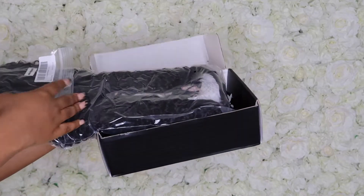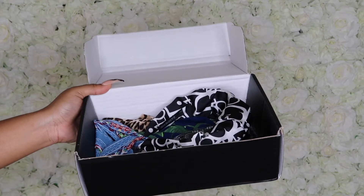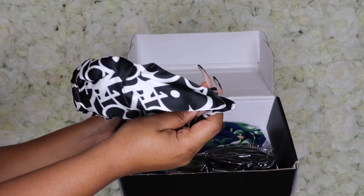First of all, this box comes with all these different cute headbands. I absolutely love the headbands — I'm going to use one of them during this tutorial. So right now I'm going to show you guys everything that comes in the box.